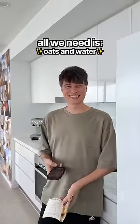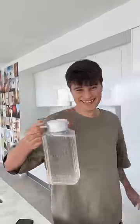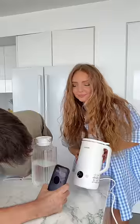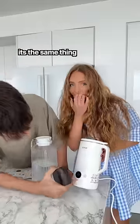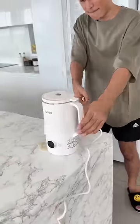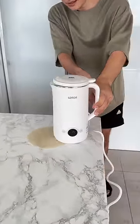All we need is just oats and water. Got the oats and some water — 50 grams of oats. How long does this thing take? Three minutes. It's on soy milk — it's the same thing, it's really not. You just need to wait three minutes.